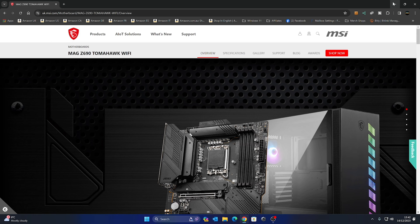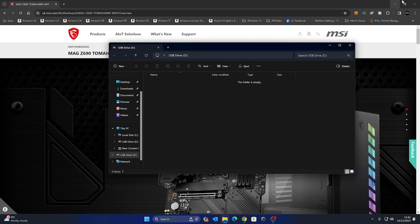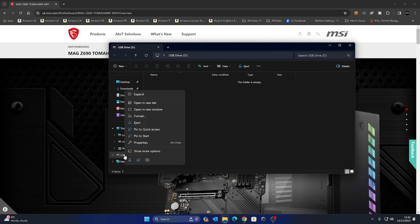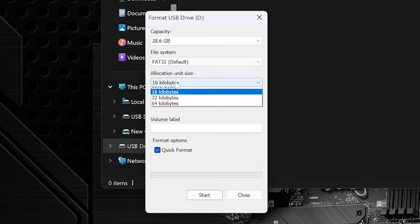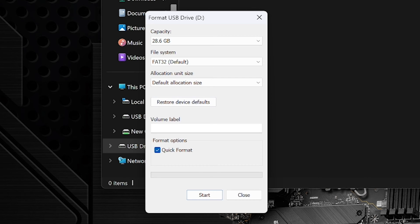On our Windows desktop, I've already got the MSI website up for the particular motherboard. Stick the USB in — this one is actually empty already, but we'll go through the formatting process for illustration. Right-click and choose Format. You want FAT32, allocation size set to default. If there's anything in the volume label, ideally get rid of it — that does seem to cause problems on some systems.